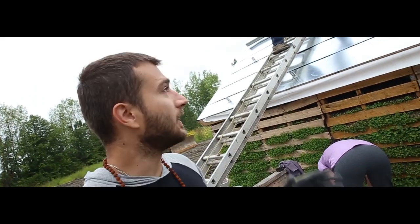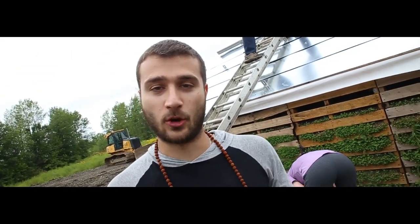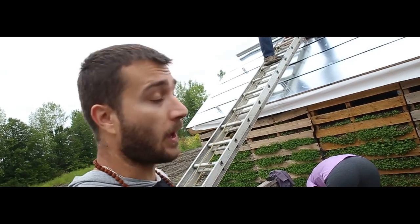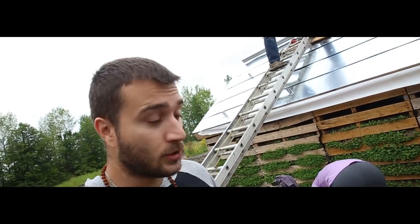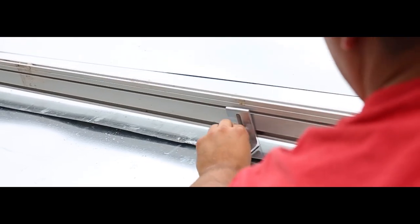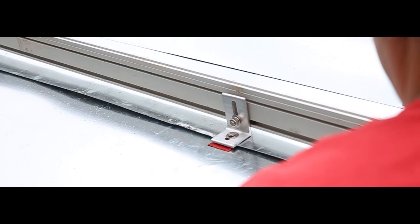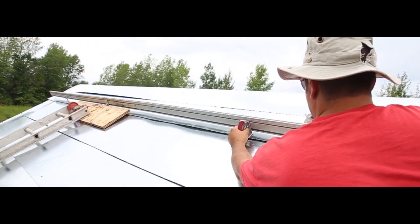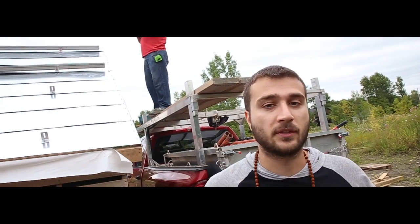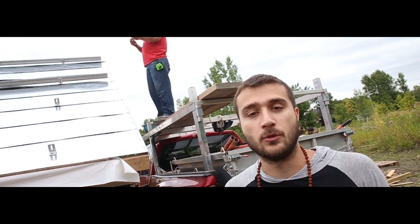First things first, you've got to install the racks to actually hold the solar panels. We ended up getting some used racks, but they weren't the proper length, so we cut two posts in half and attached them. We spaced the racks about eight inches from the edge of the panel — not all the way on the end — which actually provides better support for the weight of the panel if there's any snow or other accumulation.